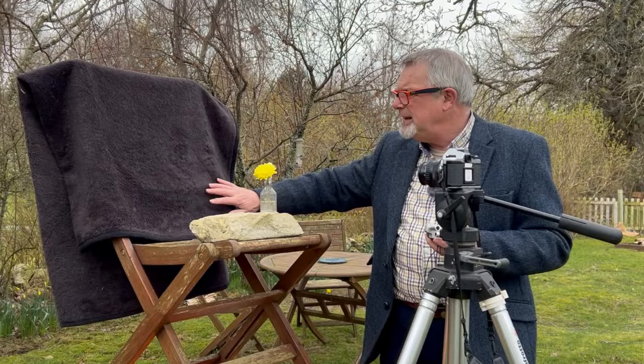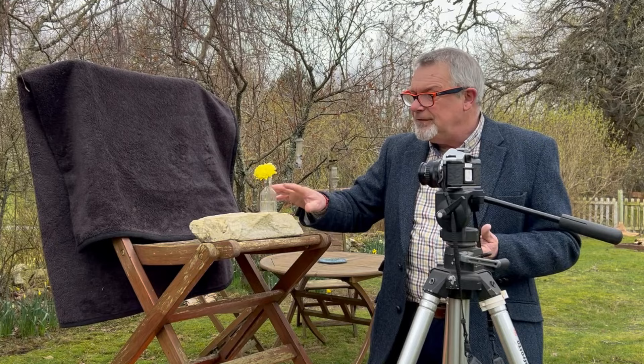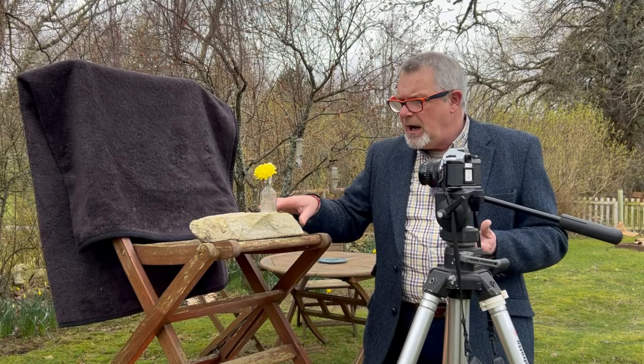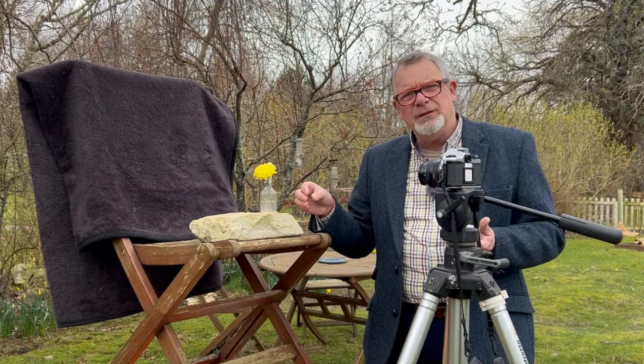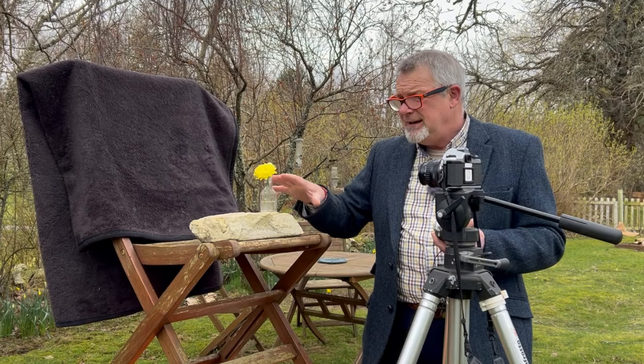So I've got my backdrop set up here — it's a black piece, actually the car blanket for the dog. I've got my flowers set up on a stone, which gives them something solid to be on and something quite attractive with all the shapes and nuances of the stone. Notice that I've put it up high — not because I'm videoing today, but because I want to be comfortable. Whenever you're doing this kind of work, get yourself comfortable because it might take a while and you want to be relaxed and in the moment. So get it nice and high like this — it makes it much easier.